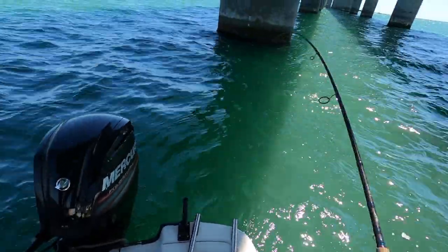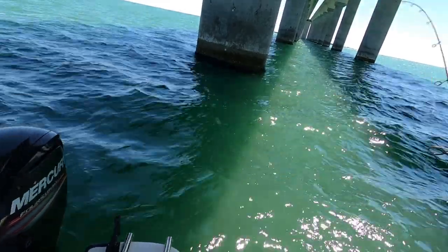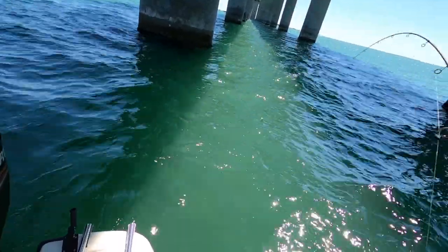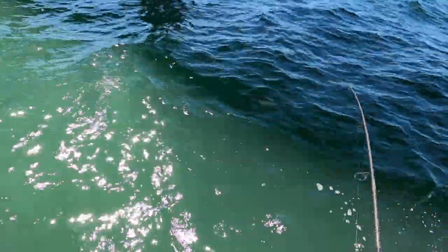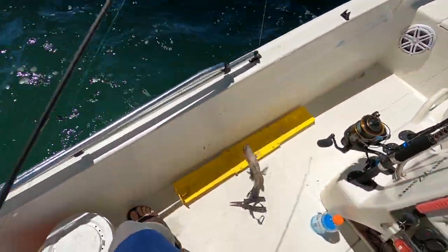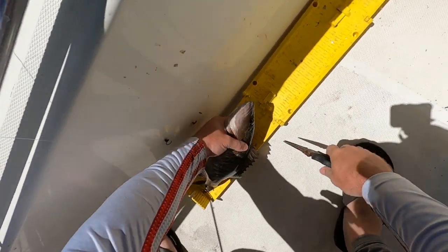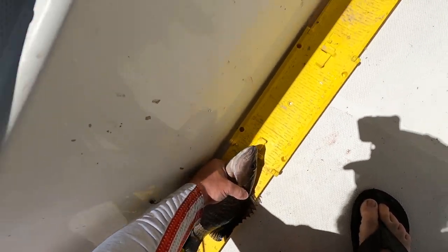There we go. Ooh, that's a good one. He's digging. Nice. That's awesome. That's probably 13, 14 inches. That's about 13 and a half.